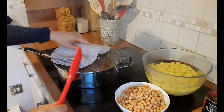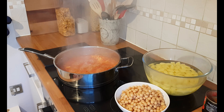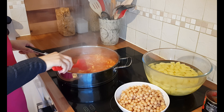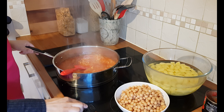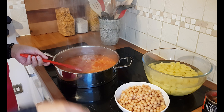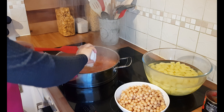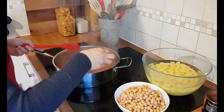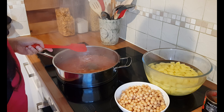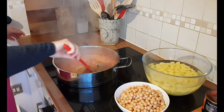Just coming back to check on this. It's been bubbling away. We're turning the hob up again to full power and I'm just going to add the dry ingredients: the turmeric, the salt, the chilli powder, garam masala, coriander powder. Just give that a mix.